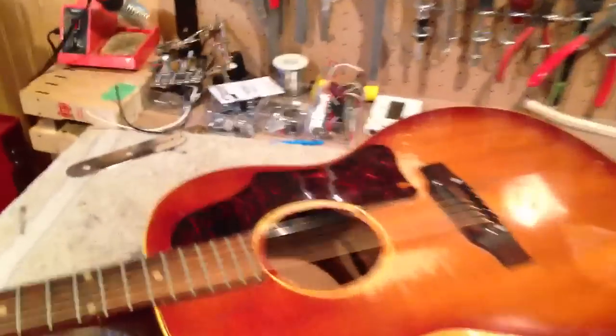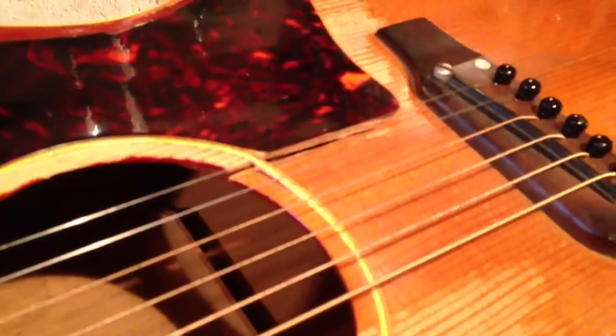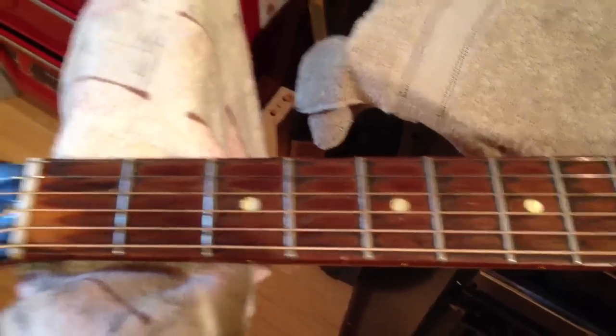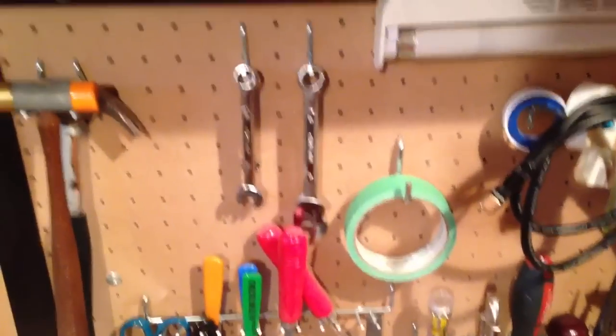Today I'm going to start work on this mid-60s B25 that has a broken top and the frets are just worn to hell. Pardon my inadequacies with the camera — I'll try not to give you motion sickness, but I'm not used to this yet. So the bench: guitar parts over here, all sorts of projects in the works.